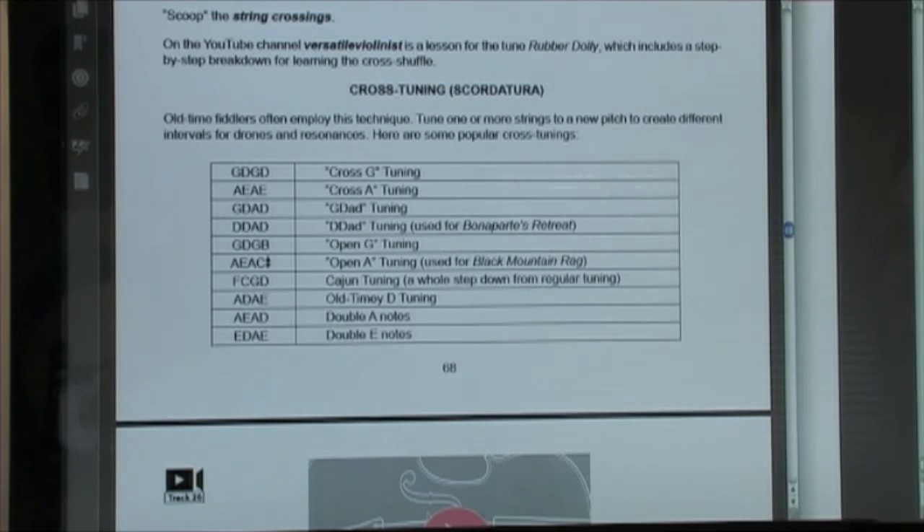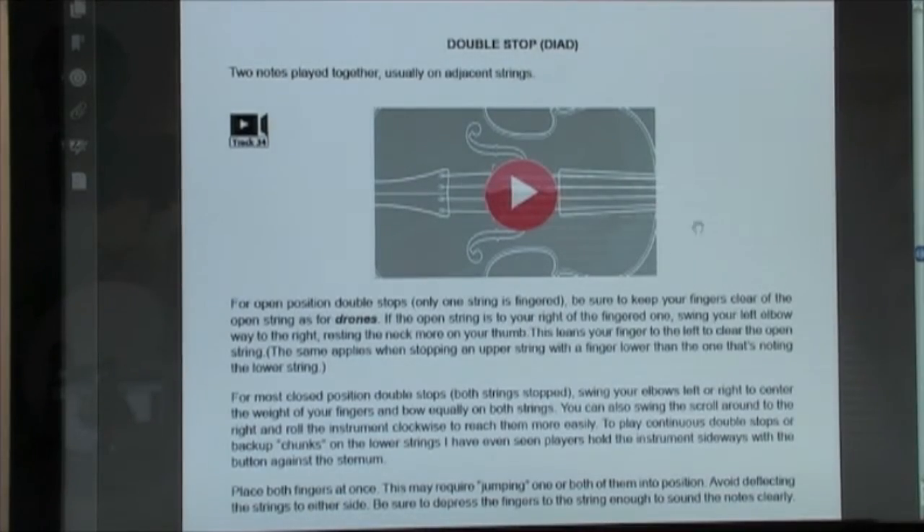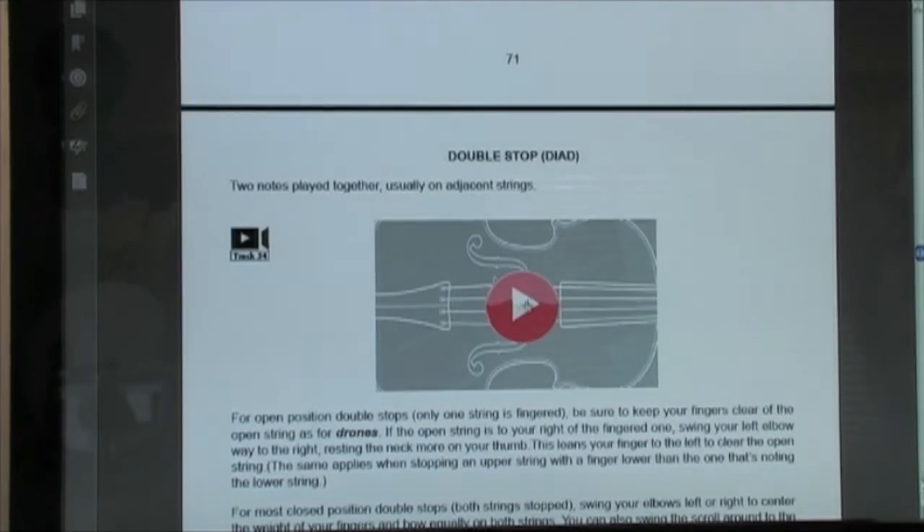Say you want to learn how to play double stops. Well, you could go to the index, click on double stop, and there's an explanation and an example.